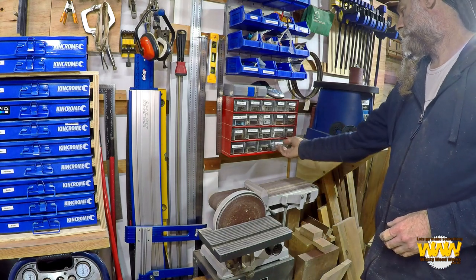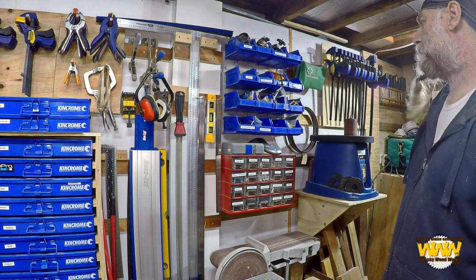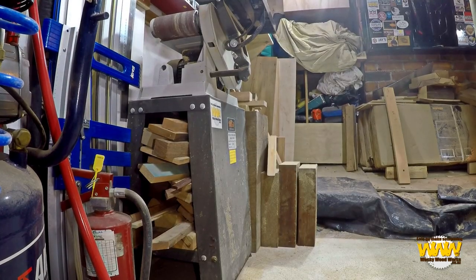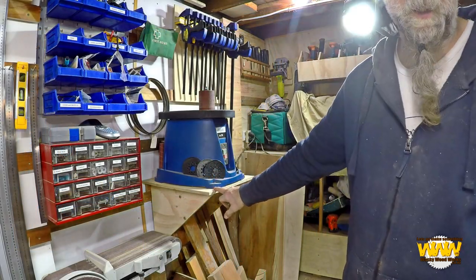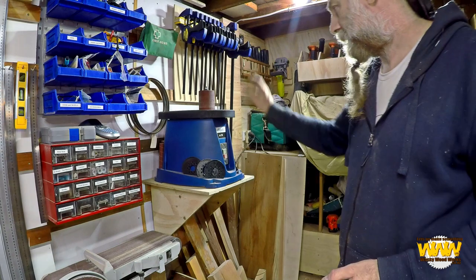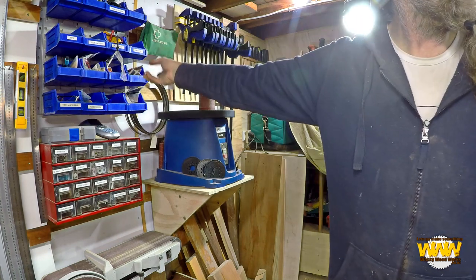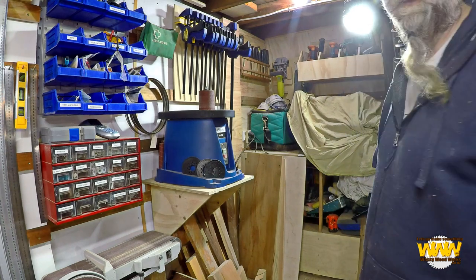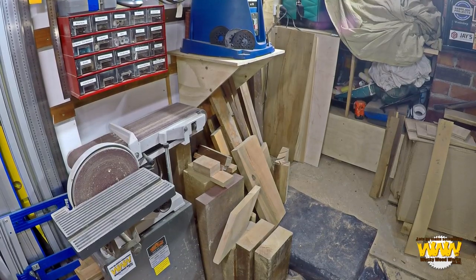I've got some more holders here — various things I use when I'm doing a bit of steampunk. Above it is just more stuff. On the sander you can see that I'm using every nook and cranny — there's wood there just being stored, up off the ground. The bobbin sander — I still have the idea of the extension on the bench so I can swap it out. I just haven't had time to get around to it, but I do like this. More clamps, and you'll see there's my first aid kit because it's within reach of the main area of the workshop. And you'll see there's more wood stored down there.